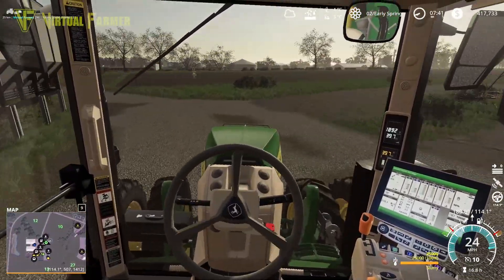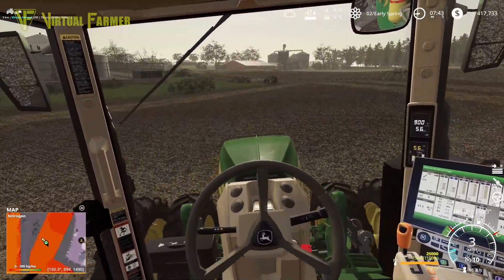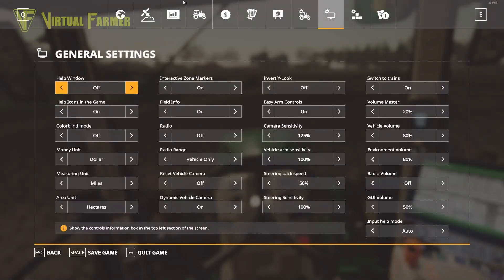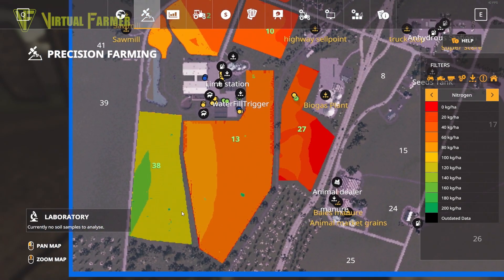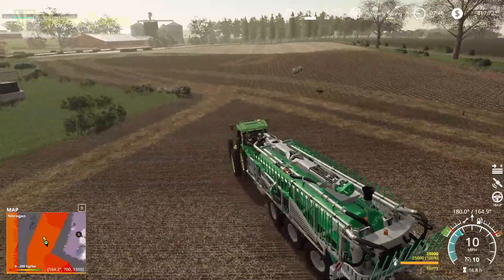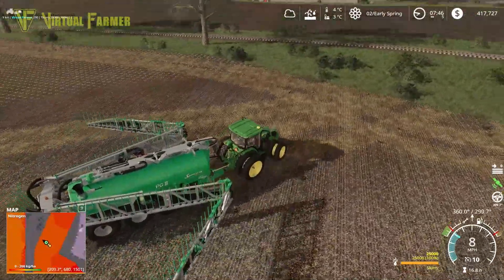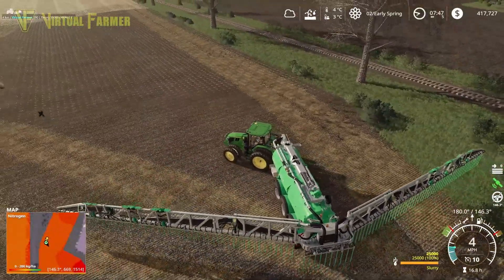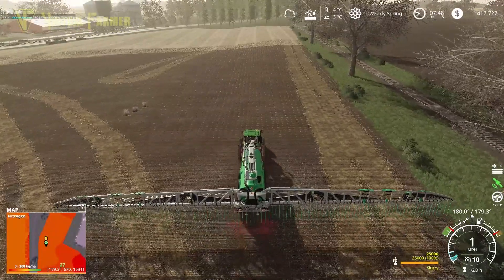Heading out to field 27 - this was last year's soybean crop. The field is actually pretty horrible, and the corn looks fairly horrible as well. We did apply some fertilizer but we need to do field 13 as well. There are quite a lot of fields that need increasing their pH values around here. We're going to activate the GPS and open this up nice and wide - it should be fairly quick.